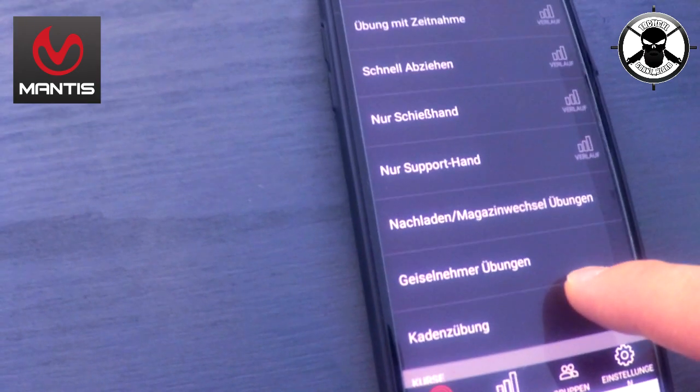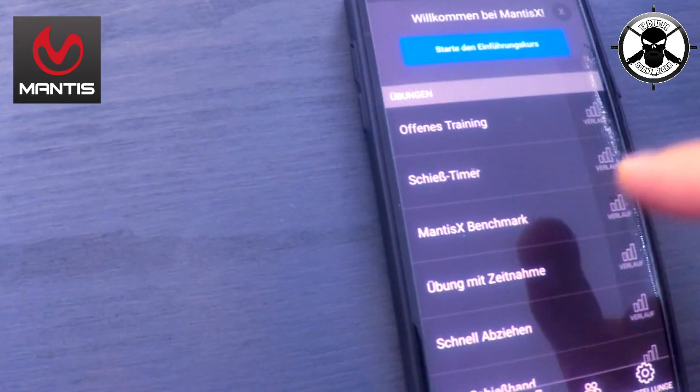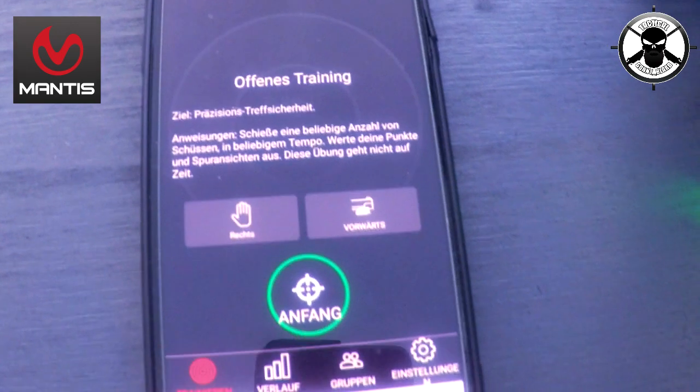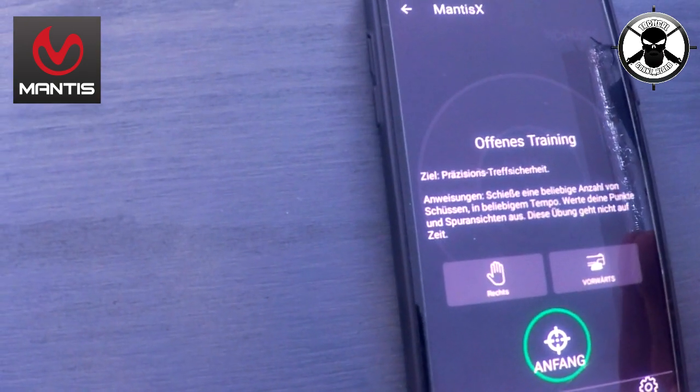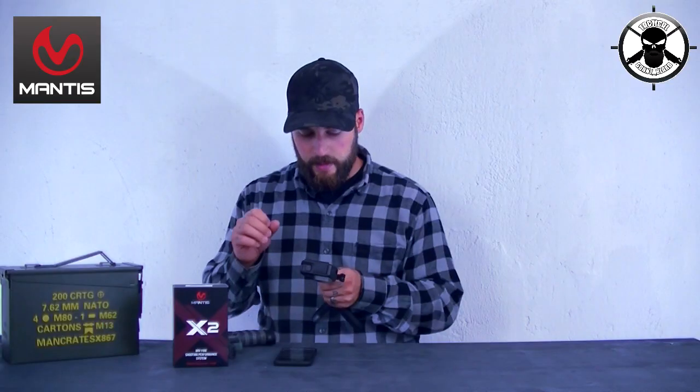Was ich toll finde an dem Produkt ist gerade bei so einem offenen Training: Ziel – Präzision und Treffsicherheit. Anweisung: Schieße eine beliebige Anzahl von Schüssen im beliebigen Tempo, werte deine Punkte und Spuransichten aus. Diese Übung geht nicht auf Zeit. Das heißt, ihr sucht euch jetzt ein Ziel hier einfach in einem Raum und guckt, dass ihr immer wieder dasselbe Ziel anpeilt. Dem Gerät ist es quasi egal, wo ihr hin zielt, solange ihr beim Abdrücken auch auf diesem Ziel bleibt.